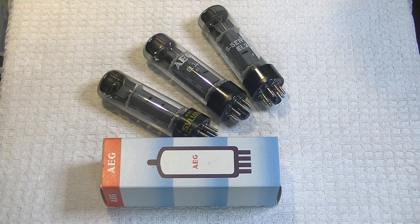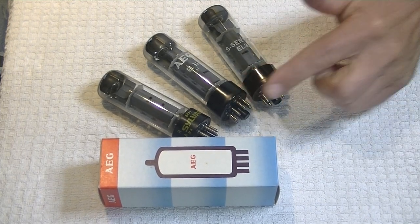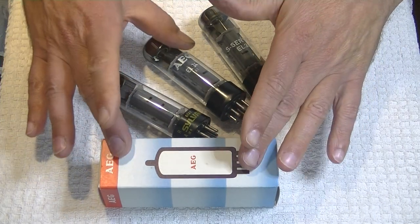Last week, a nice order of NOS — new old stock — NIB, new in the box, RFTs came in. And to find this many high-testing, brand new vintage EL34s is a day truly for celebration. Brand new vintage power tubes are getting rarer and rarer. So I thought, let's do a dedicated tube review just for this one tube.